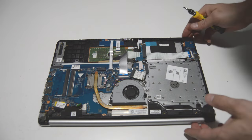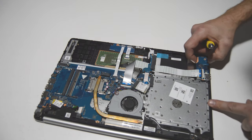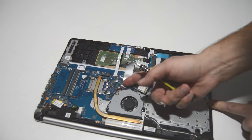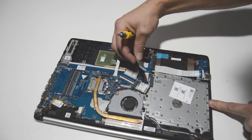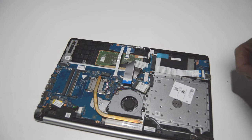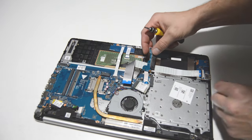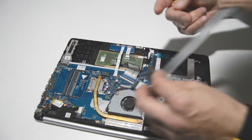Now we can go ahead and do the little USB board here. Looks like there's nothing else holding it on. To remove that ribbon you just flip up on the connector. It looks like we'll have to remove the SATA board as well. Same for the SATA connector — the hard drive connector — it's just one screw. So we'll go ahead and remove that I/O board.